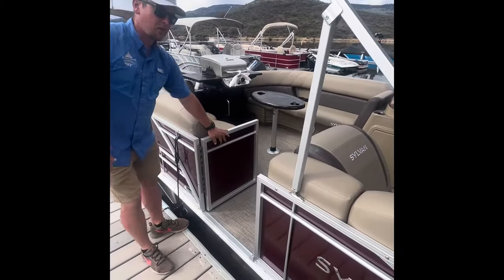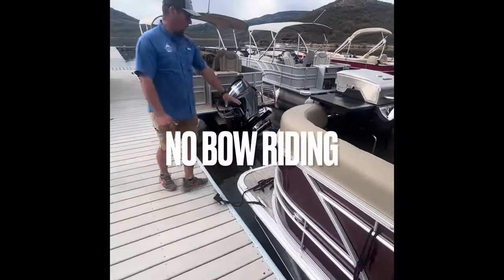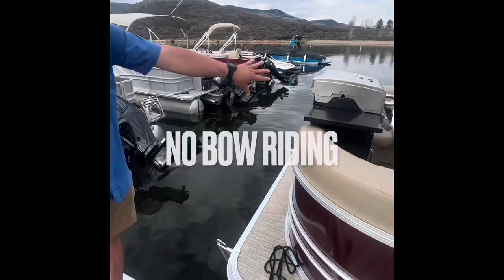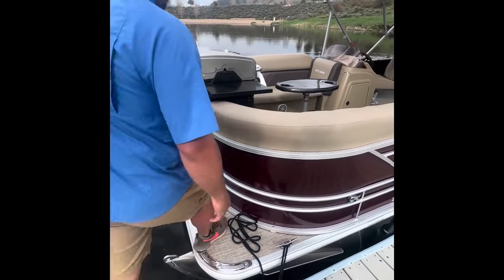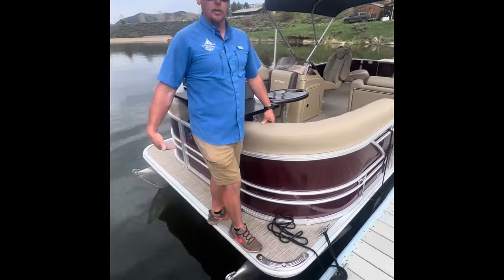Before we step on the boat, we want to go over one of our major rules on the lake. We don't want anybody on the bow of the boat, which is this front part — anything in front of the seating or the railing. We don't want anybody standing here at any time for safety reasons, and we don't want anybody going underneath the boat.